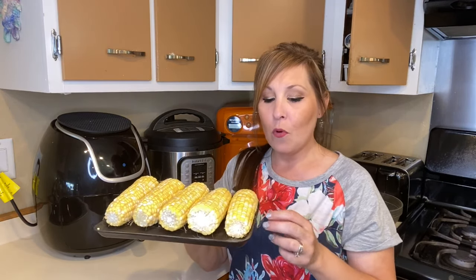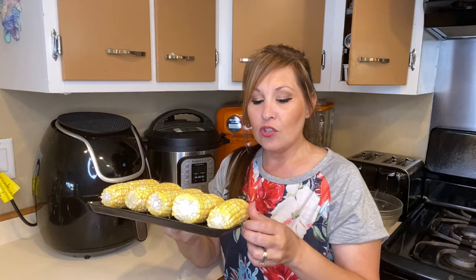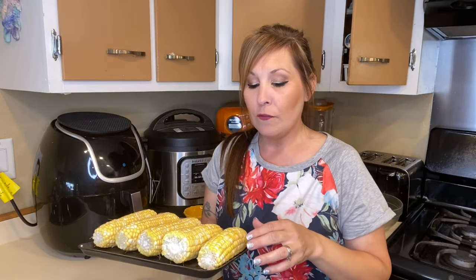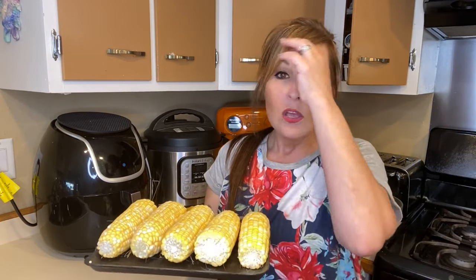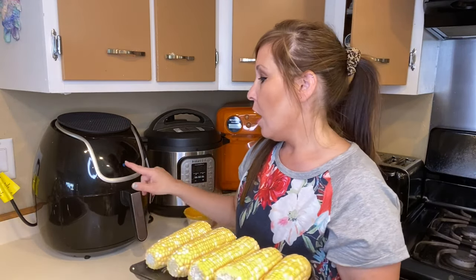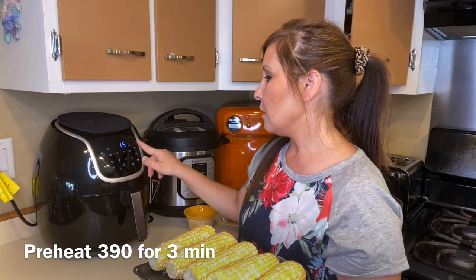I kind of cheated a little bit — I went to the store and picked up some corn that was already cut up and done for me. You're going to want to take all the husks and silk off, and then if you want to cut them down even smaller you can, but these are a pretty good size. First, you're going to want to preheat your air fryer to 390°F for three minutes.